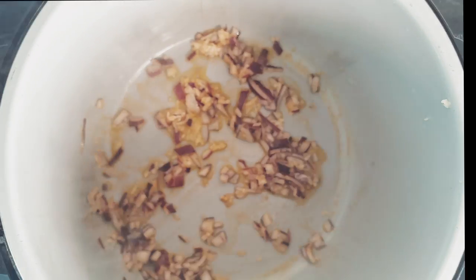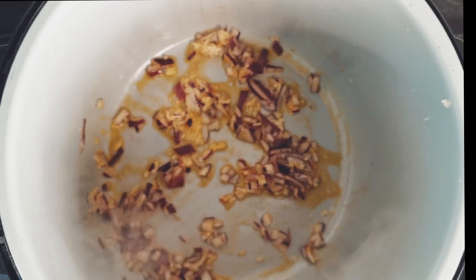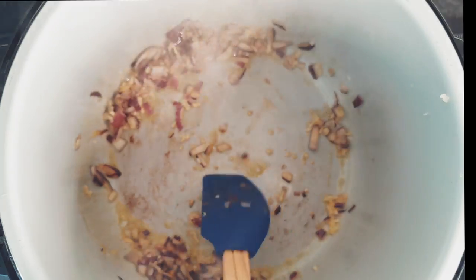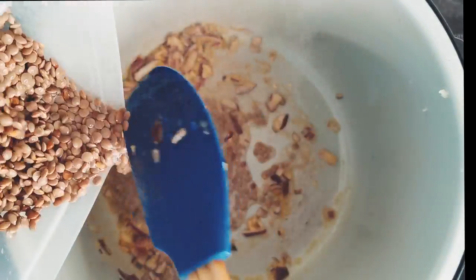On medium heat, add two tablespoons of oil and sauté the onions and garlic in a pot until translucent, for about three to four minutes. Wash and add the brown lentils to the pot.